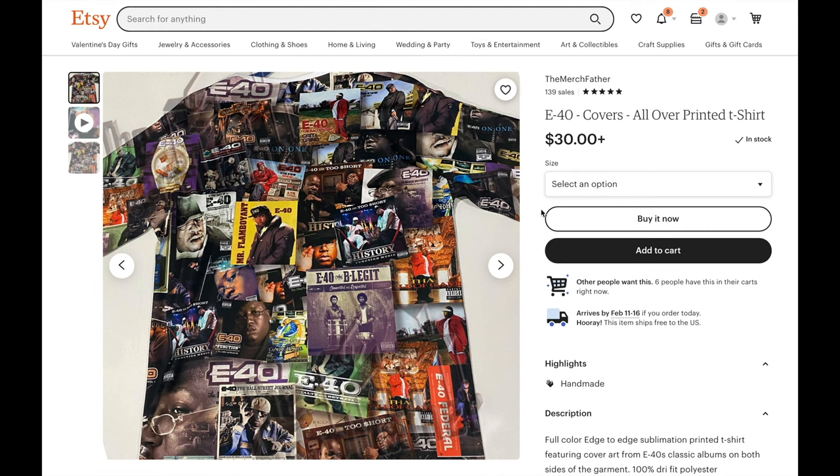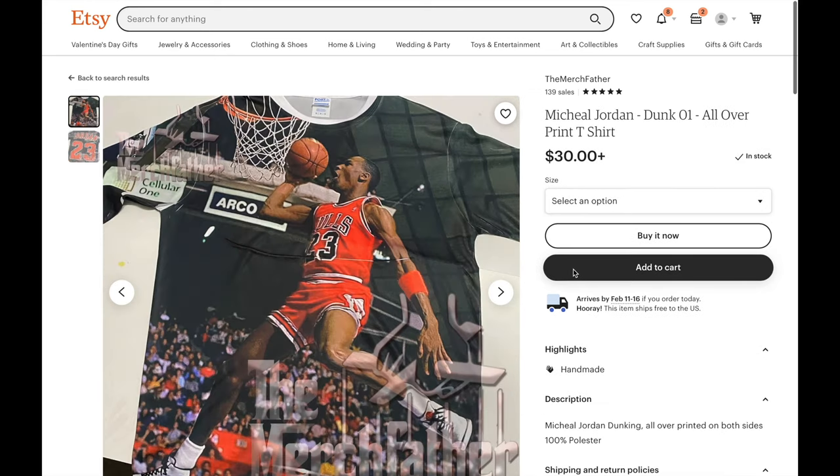Now let's talk about how to start a business selling these. You might be thinking about making shirts of rappers, rock stars, basketball players, football players, and movies to sell on eBay, Amazon, and Etsy — but I'm telling you right now, that's not what you want to do. That's an uphill battle and I strongly suggest you avoid it. It's much better to build a legitimate business. You should only sell these types of shirts if you get creative and work around copyrights and trademarks.